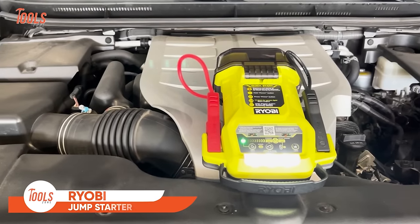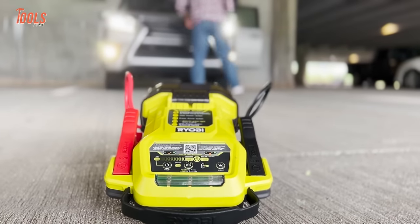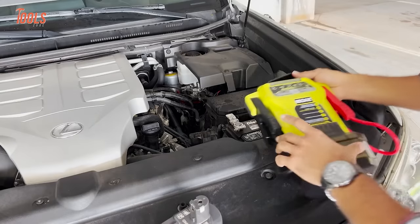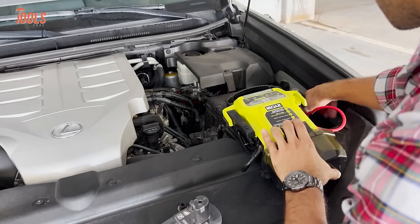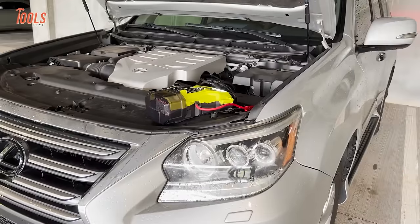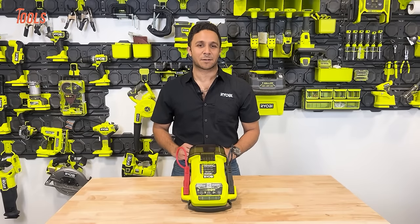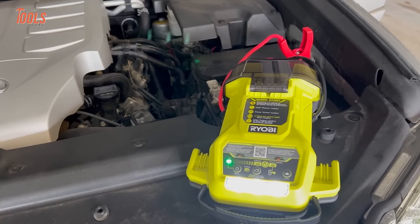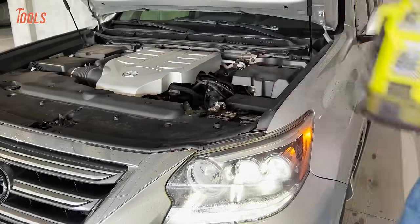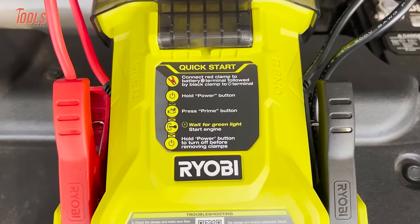The Ryobi One Plus Jump Starter is a lifesaver for your vehicle's dead battery. As part of the OnePlus system, this jump starter runs on Ryobi OnePlus lithium-ion batteries. This compatibility ensures that if you're already invested in the OnePlus ecosystem, you can use your existing batteries with this tool. Compact and cordless, the jump starter is designed for on-the-go convenience, whether you're stranded in a parking lot or need a quick boost in your driveway. Beyond jump-starting your car, this tool can also serve as a portable power source, featuring USB ports for charging your devices. Easy-to-read LED indicators provide clear information about battery status and charging.